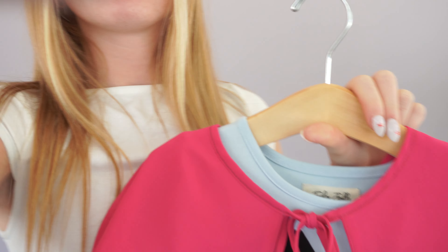And then underneath that chiffon layer we have layers and layers of tulle and a soft knit slip for extra comfort.